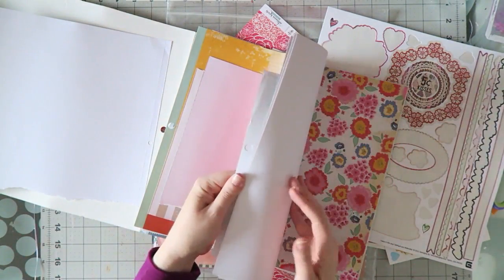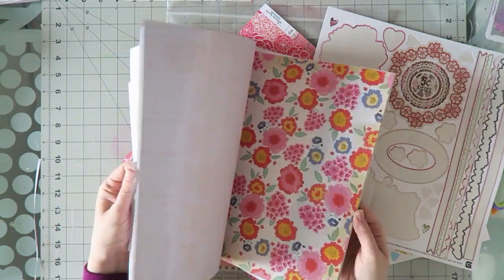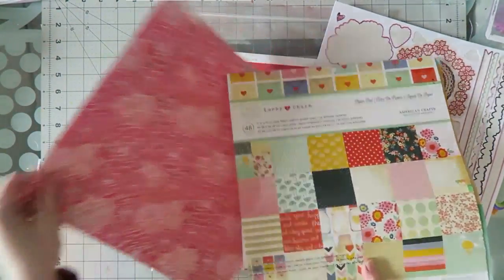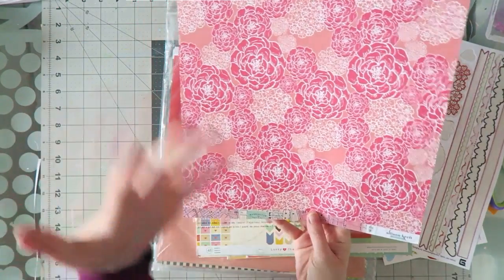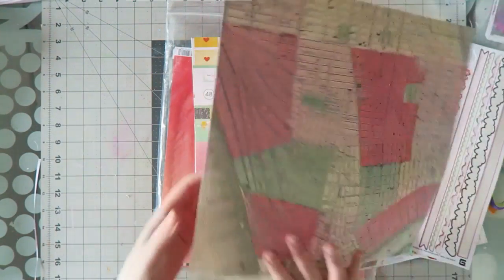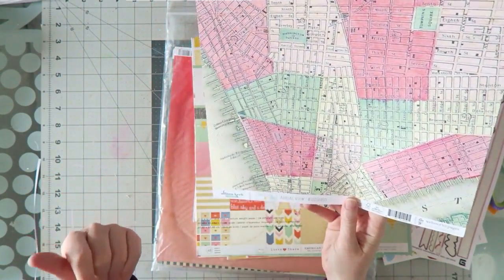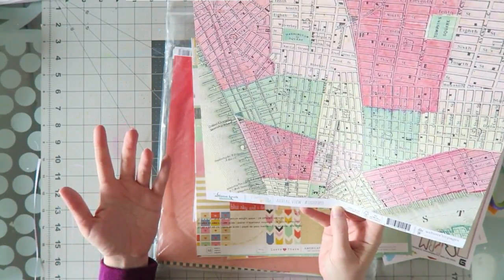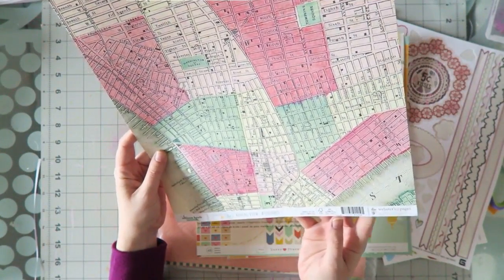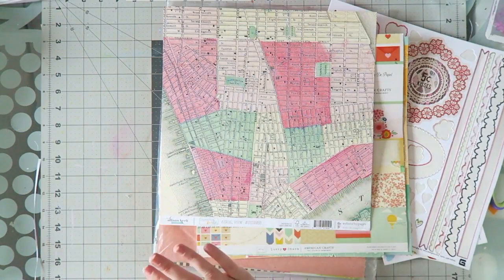These are some leftovers I have from Lucky Charm, and this is actually from another collection. You know these large paper pads — the huge ones with 48 papers — you can never really use them up. I also pulled this paper that I've been hoarding: it's an old Webster's Pages paper called 'Aerial View' from a collection called 'Composition and Color,' probably around 2013.